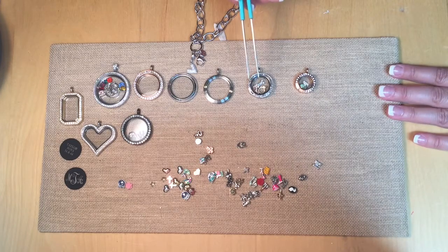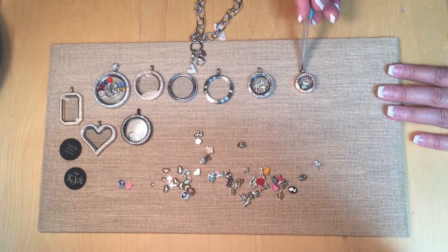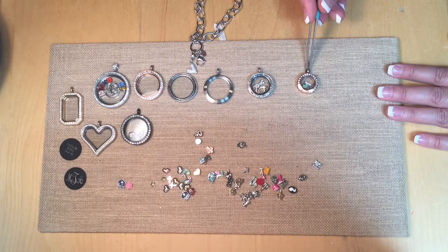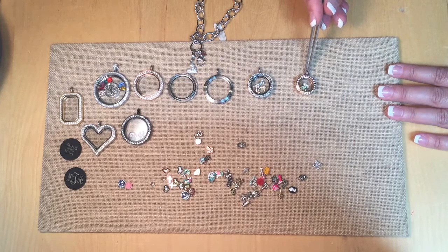So if you have maybe just two or three charms that tell your story, you're going to go with our mini locket. Our mini locket is about the size of a dime, and it is also great for younger girls aged three to six. I highly encourage this locket — they can become little charm collectors as well.